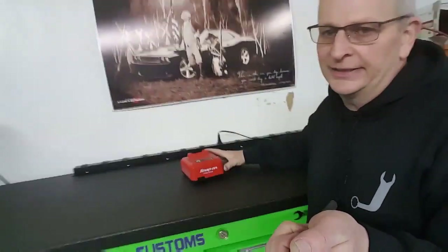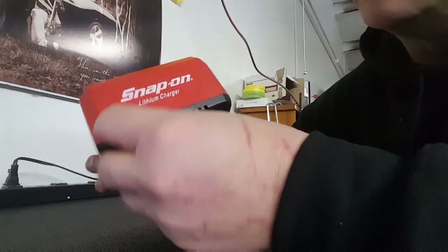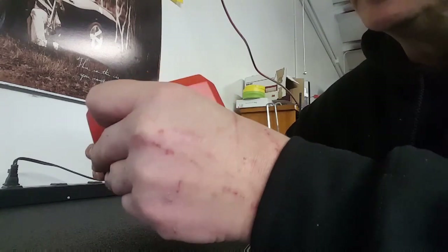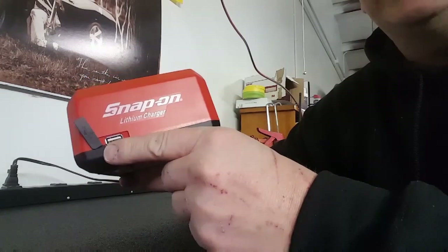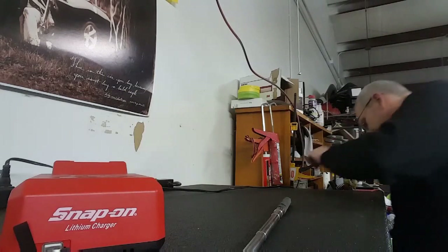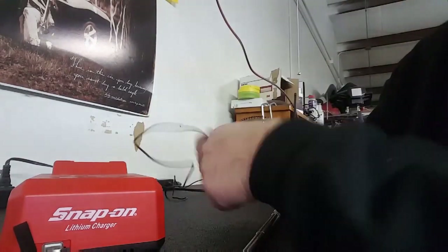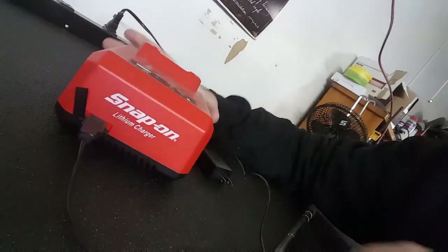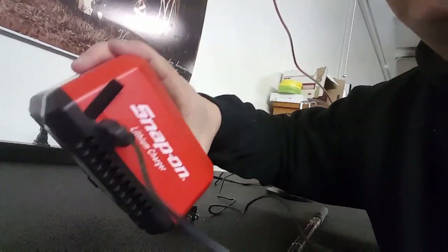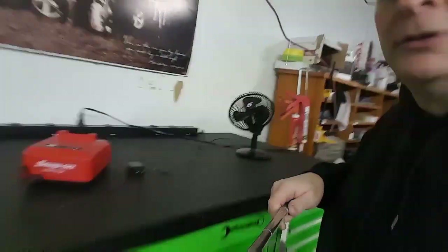I didn't realize it — heck, I've had this for about a year now. I didn't know that — if you can see it — there's a phone charger on here. This is for the lithium chargers for your batteries, but they have a plug here for your phone. I noticed even my fan — I can plug my Snap-on fan in — so I don't have to use the USB for my phone, I can plug it right in. I didn't know if y'all knew that some of the chargers have it. I've looked at that for a month and not even realized what that was for.